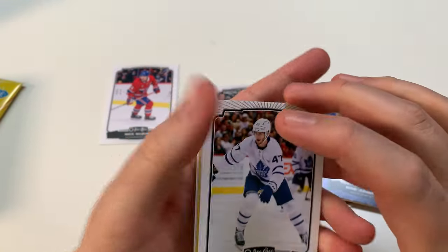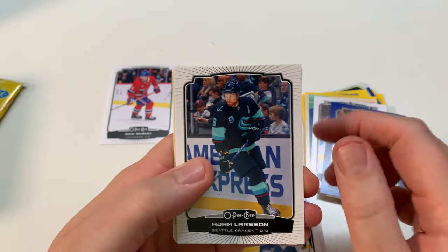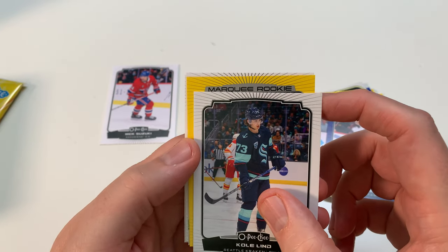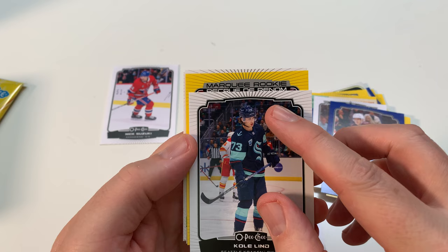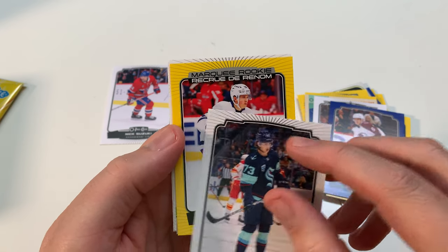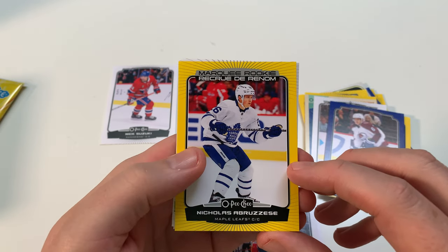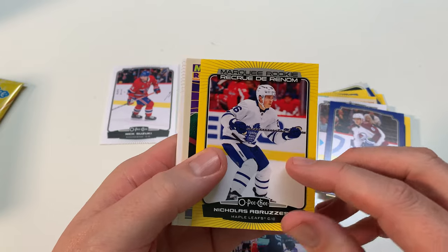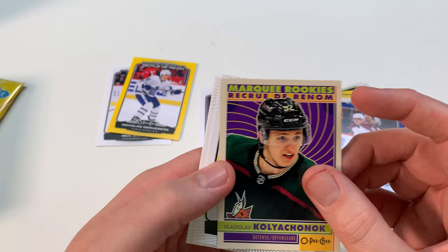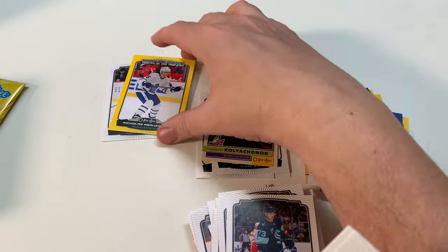I don't believe you get any numbered inserts in here, but I may be wrong. Engvall just got traded — no longer with the Leafs. Adam Larsson. Marquee Rookie — nope. Koivu. Oh, Marquee Rookie Yellow — please be Slavkovsky! Nope, a Bruins player. From Toronto. It's pretty cool though. I wanted Slav Yellow — it would have been nice. Vladislav Namestnikov. Marquee Rookie Retro — I'll take that.